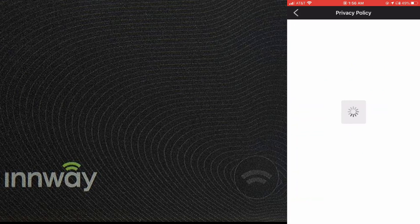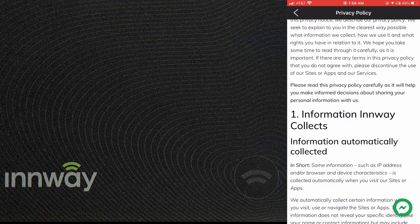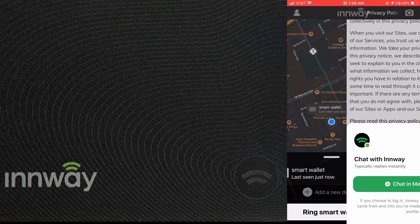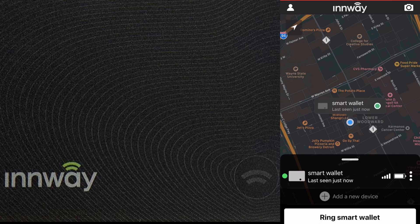You can also view the privacy policy directly in the app. The app is well-designed and well-developed — kudos to all the developers who built it.